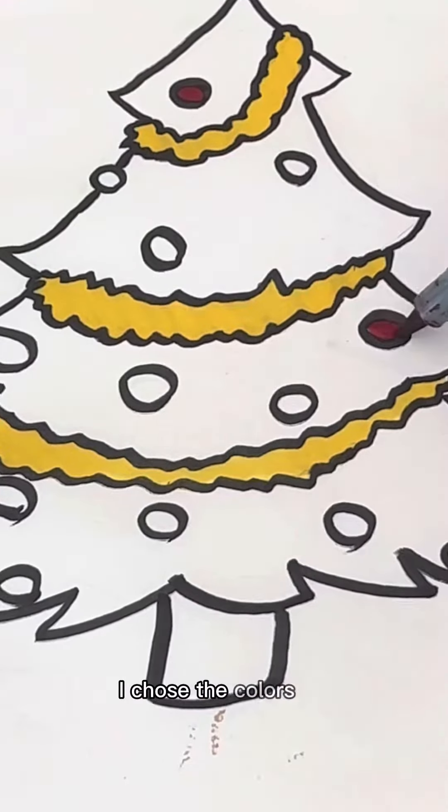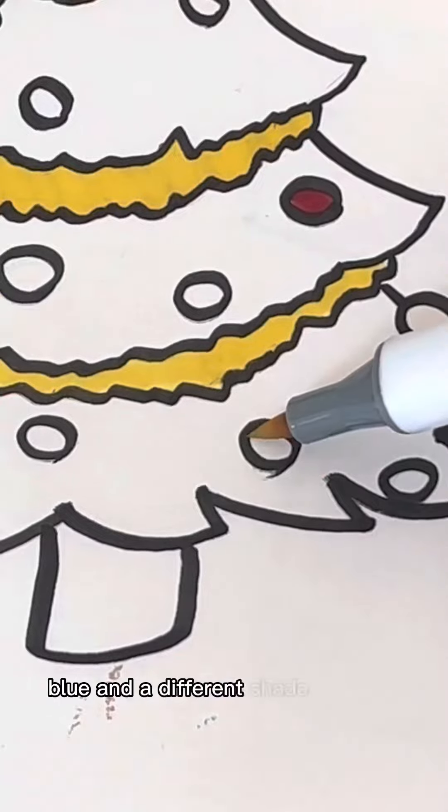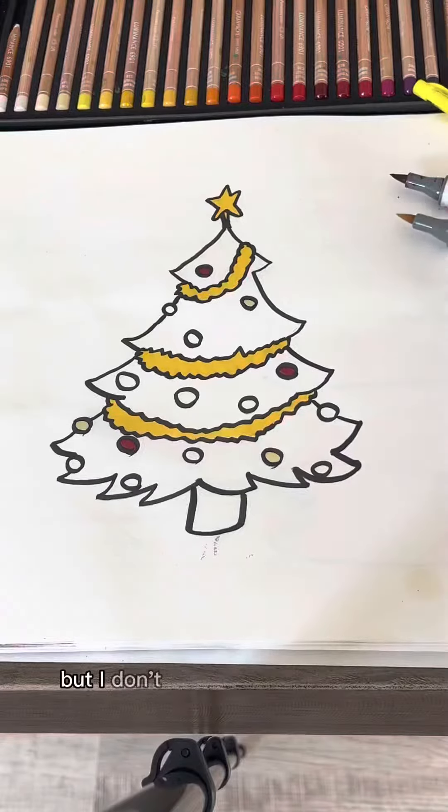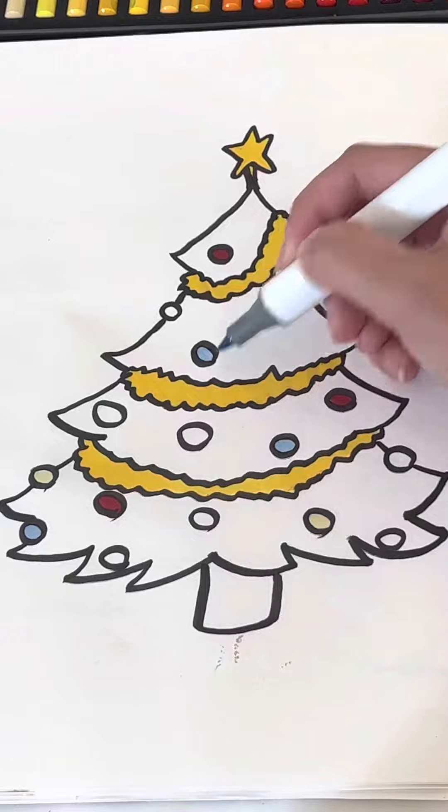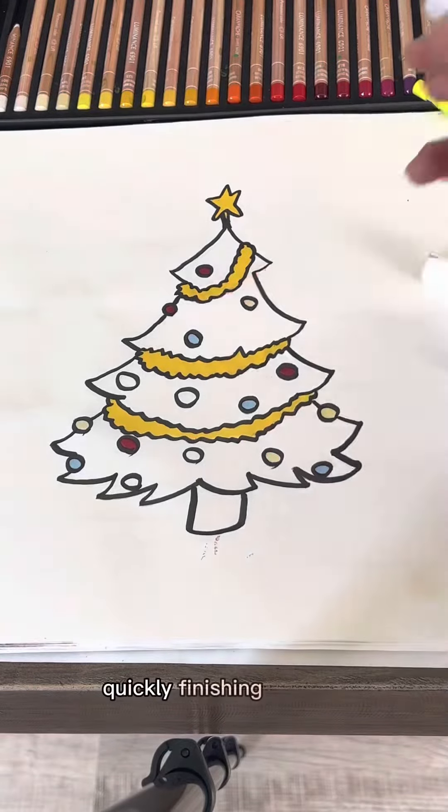So I chose the colors red, blue, and a different shade of yellow. And I'm kind of just coloring them randomly, but I don't want too much of one color. Basically finishing them up.